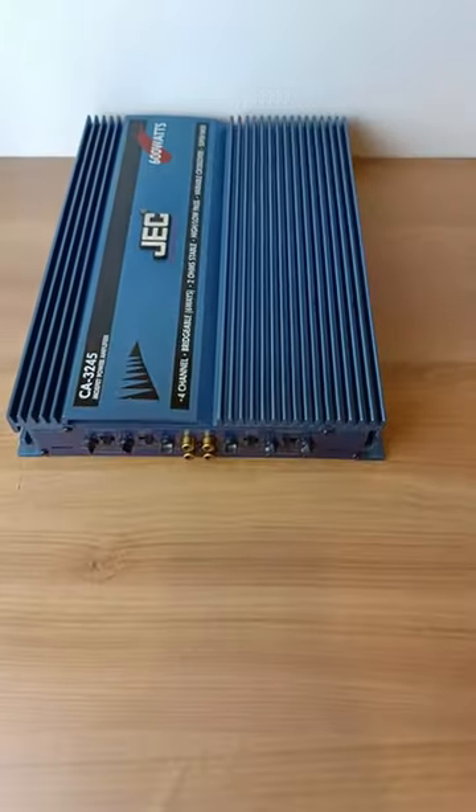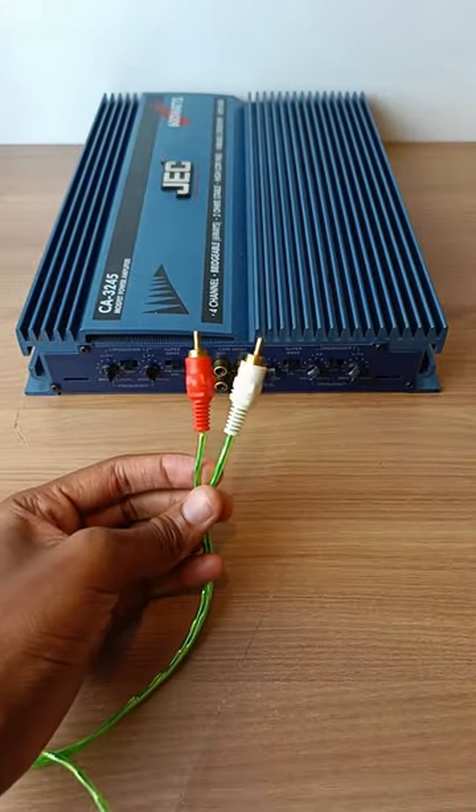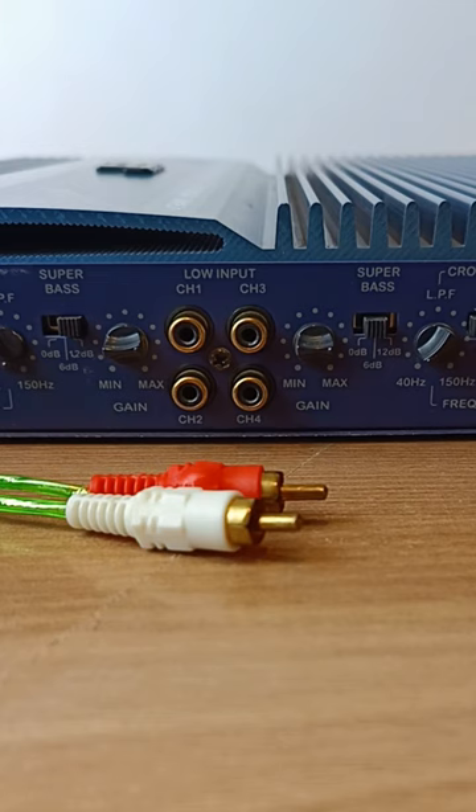I have this four-channel car audio amplifier and this is the only input source that I have. And as you can see, we have a problem here. Which port do I use and which one do I leave behind?